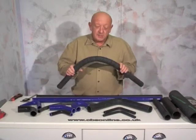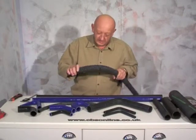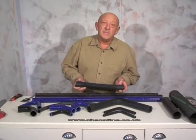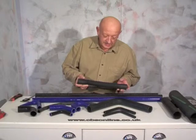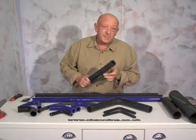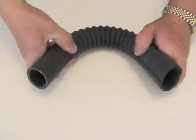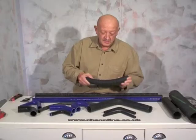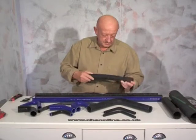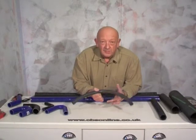We also stock a range of Volcaflex hose in different lengths and internal diameters, which have a metal spring inside to prevent collapsing and a straight piece at each end. This one is a 38 by 375 and you can bend it to any angle. Smaller sizes of coolant hose from 8mm to 19mm ID are available off the roll in both rubber and silicon.